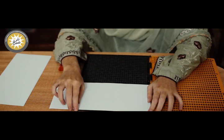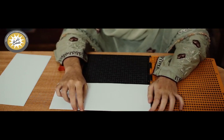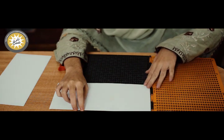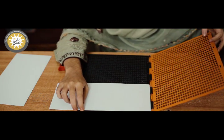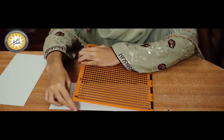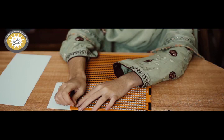It will be aligned from all four sides. You should not go out of the upper side. After that, you will put the frame on the upper side.